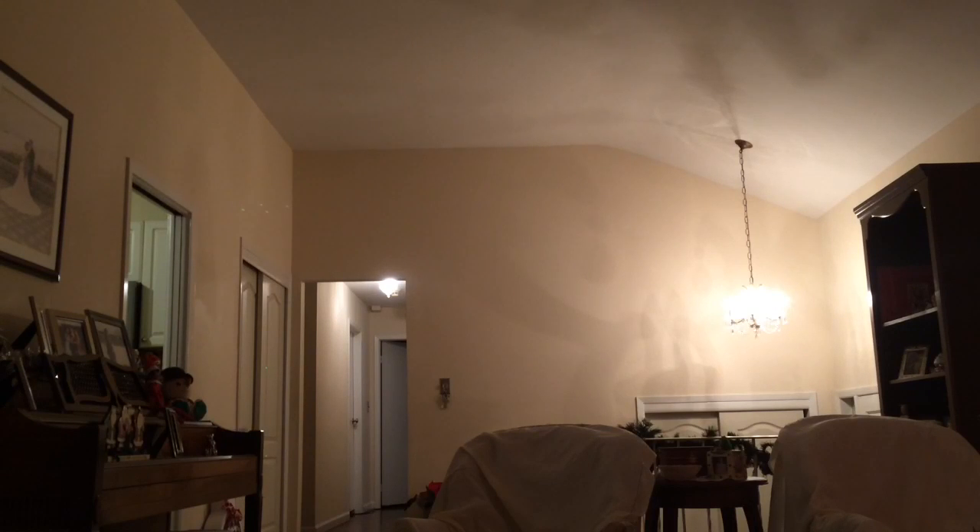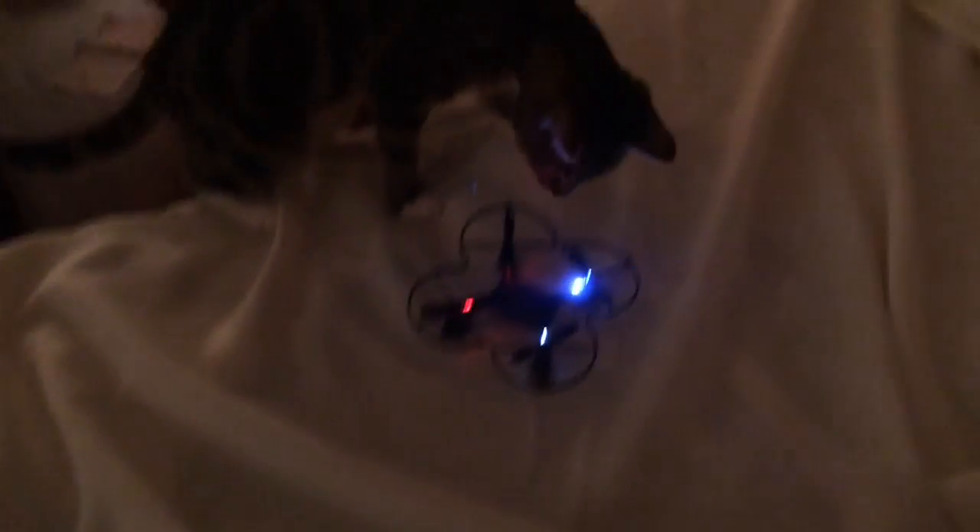Want another flip? Boom! Incoming! Watch this — boom! Double flip — it's still going! It's still going! So that's the drone review, and I stick the landing. Amazing!